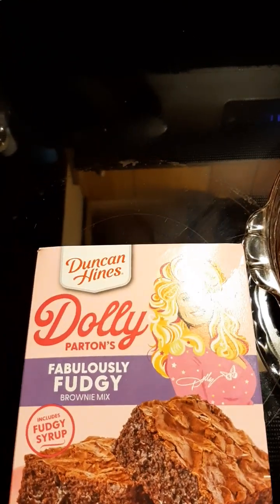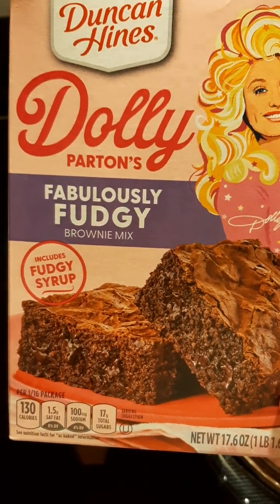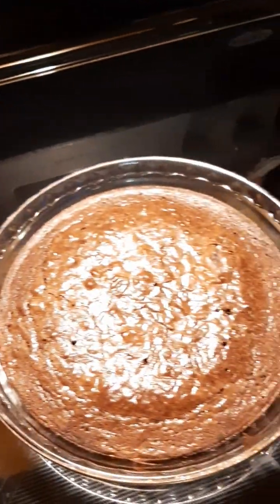Hi, I'm back with another video, and this time it's the Duncan Hines Dolly Parton Fabulously Fudgy Brownie Mix. It includes a fudgy syrup, and here's what it looks like.